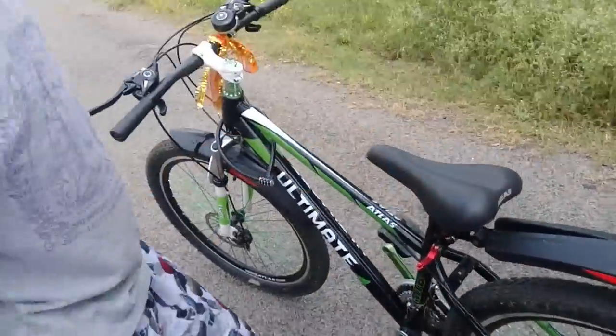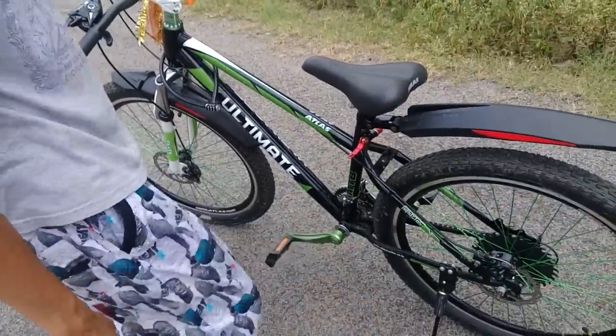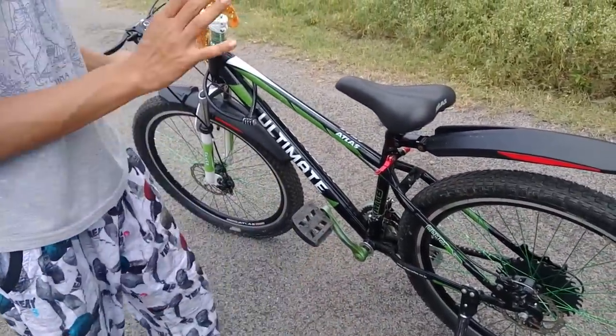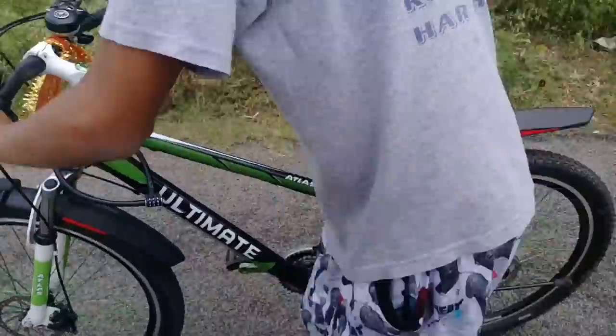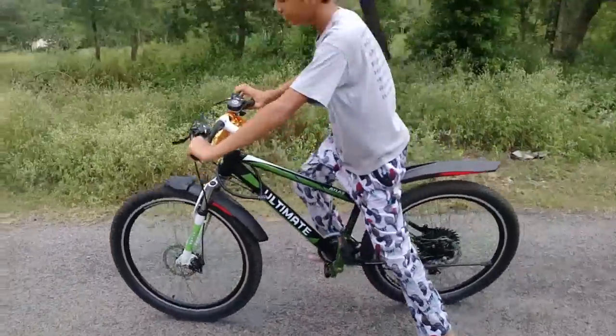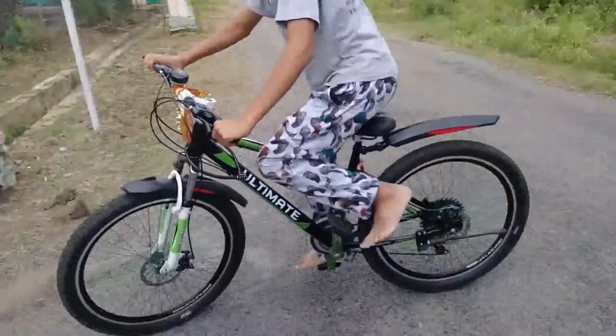You're going to see the style and I'm going to show you a simple tutorial. Here I am changing the gear up — you can see how I'm going to get it.